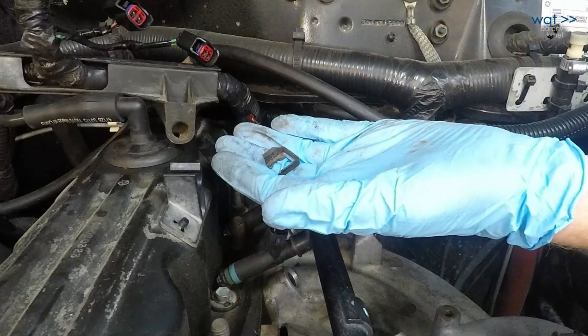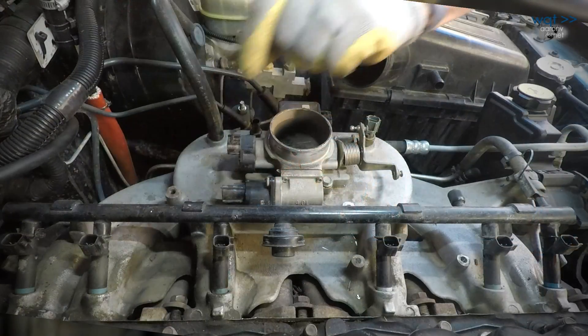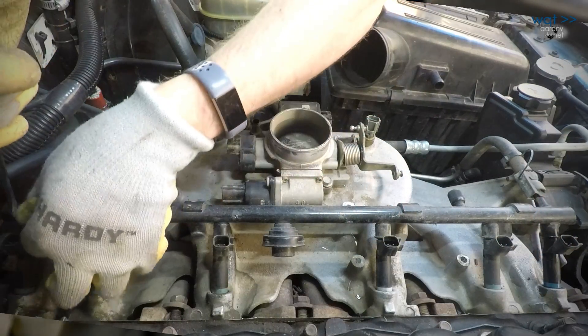These clips are simple spring metal and they can break, especially if they're rusty. If that happens, you will need to order replacements.